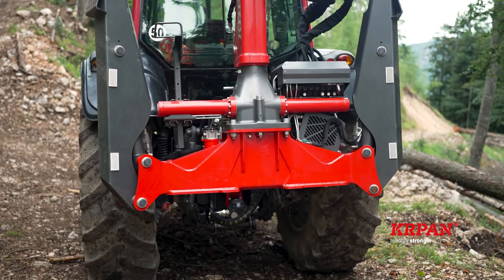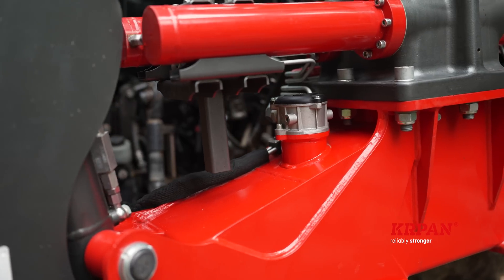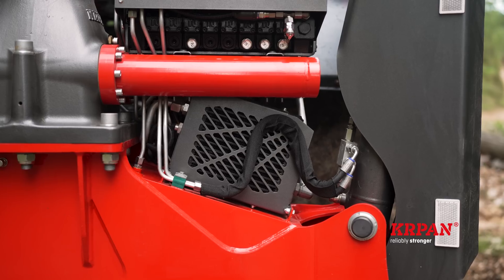The cranes are equipped with a self-sufficient hydraulic system with a cast iron pump. There are 70 liters of oil in the tank. You can also add an oil cooler.